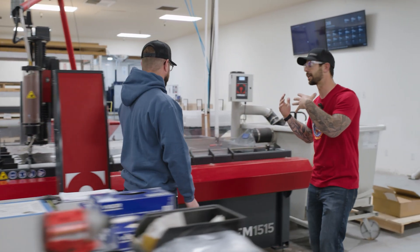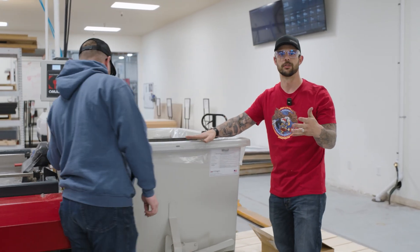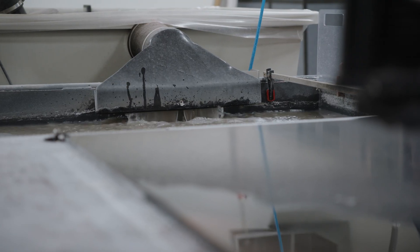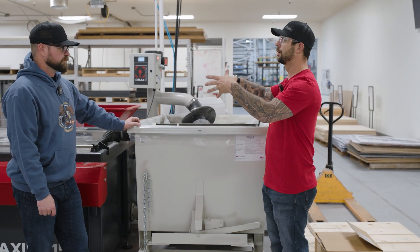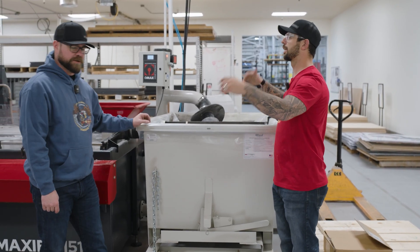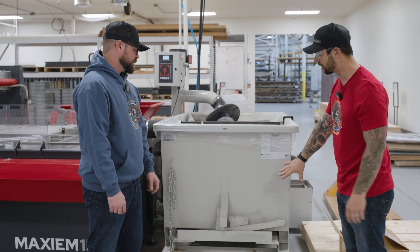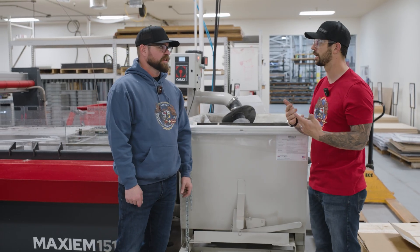Which takes us to the back of the machine back here. This is a solid waste removal system. As we are cutting, all that garnet is ending up in the tank. If we didn't have this, that garnet would fill up and then we'd have to empty out the water and get it pumped and all that. This essentially traps the garnet — it's on a way that we can grab it with a forklift, go dump it, put it right back here, and we get back to cutting.